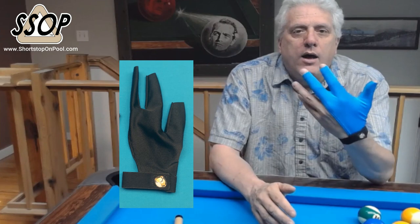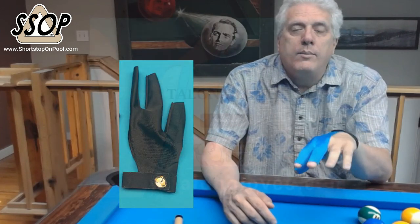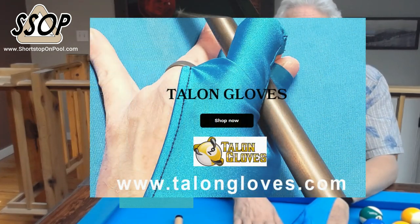The next one I'll get will be a black one. The black one I had for two months didn't show any staining at all, of course, because it's black. But this Talon glove solved every single problem that I listed on my rant video. This is the glove that I'm going to be using and the glove that I don't mind spending money on. So check them out. Thanks for watching.